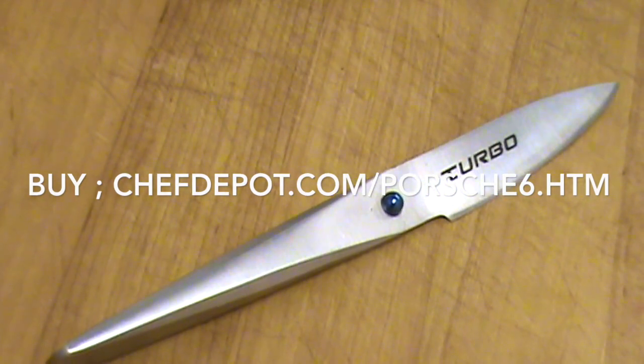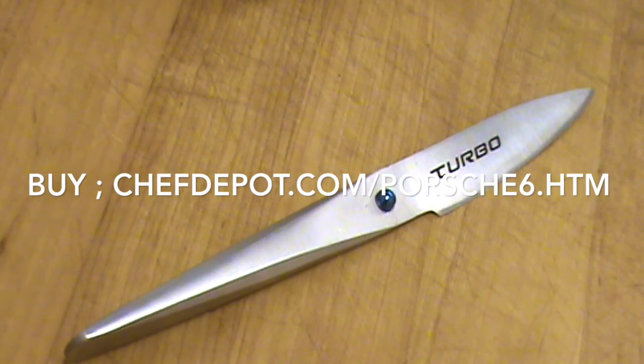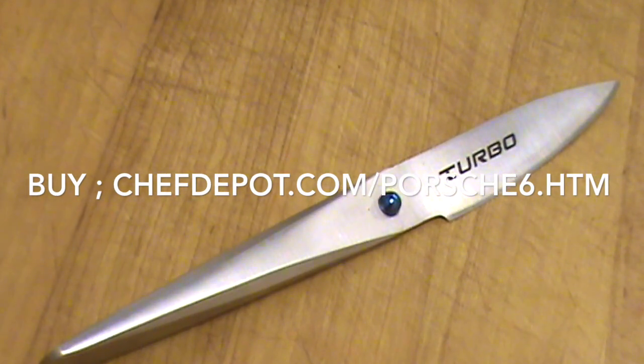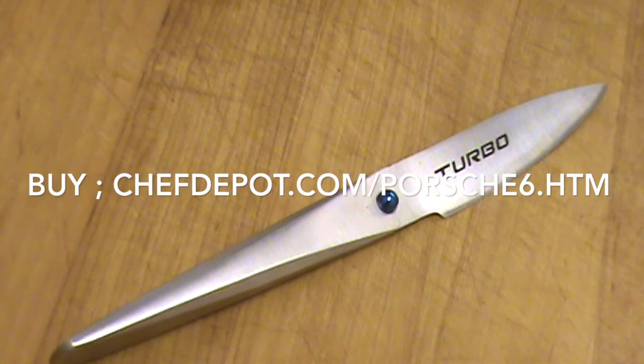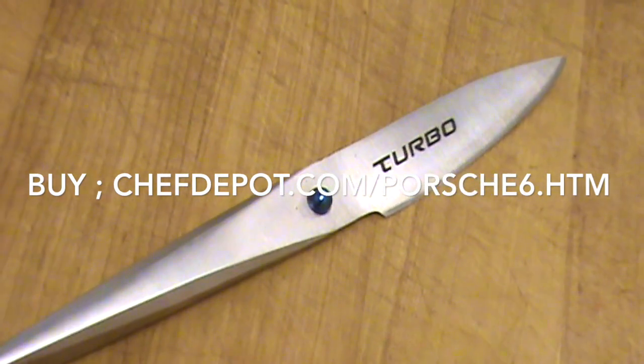That's it, that's my review. Check it out right there at your sponsor — these babies are on sale with free shipping. They offer a price match also, so if you find a better deal, just give them a ring, give them a call, or even an email, and let them know what you're looking for. I'm sure they're going to take care of you.